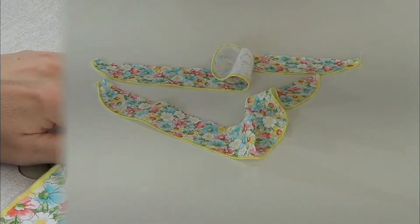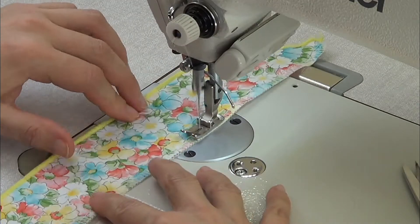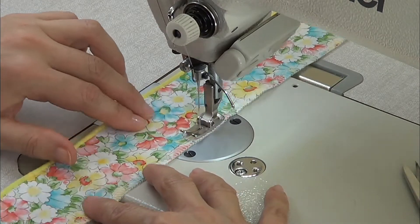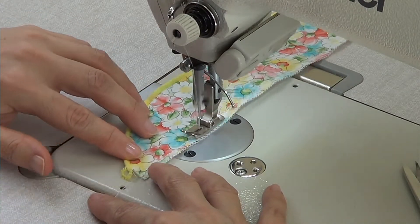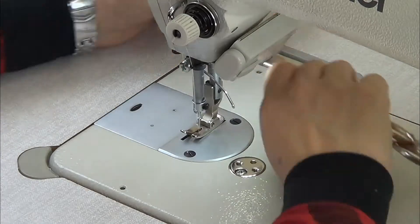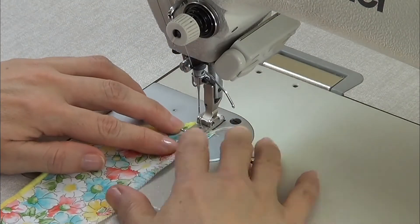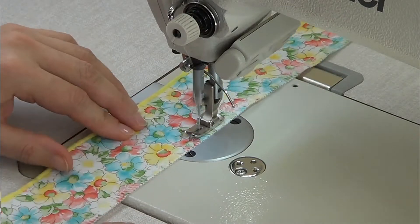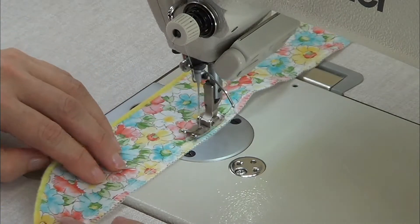We're going to start with the ruffle pieces, so we overlock all around the piece. Then we need to gather the piece, so we pass a stitch parallel to the edge, and parallel to the first one we pass another stitch, and then we pull the thread from the spool to gather it together.